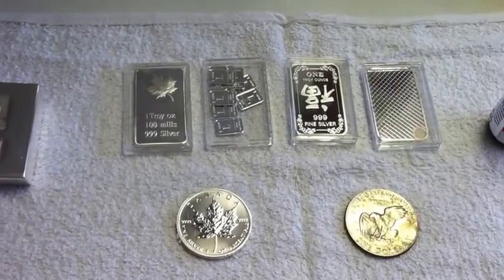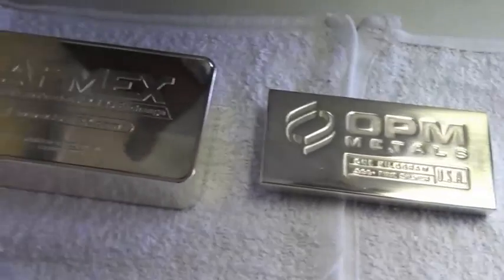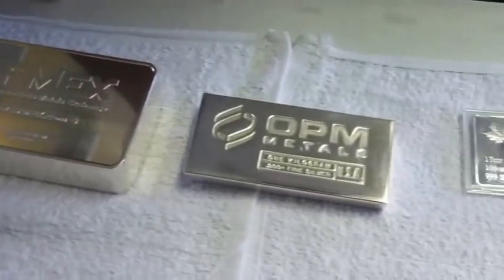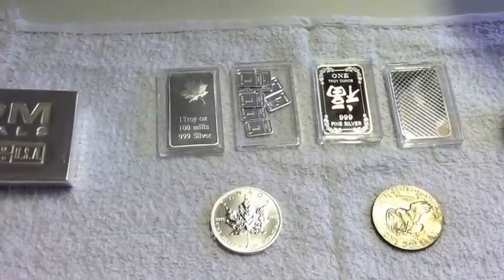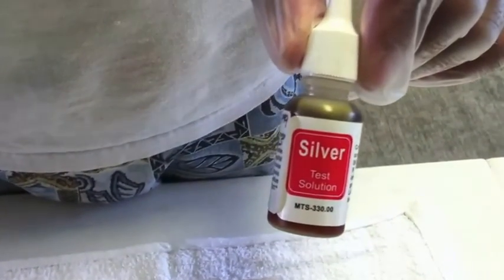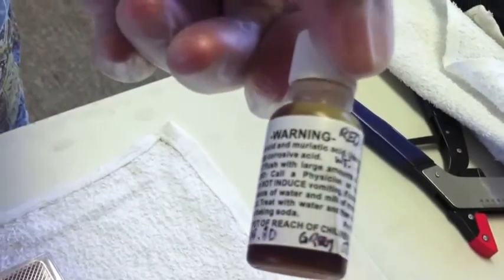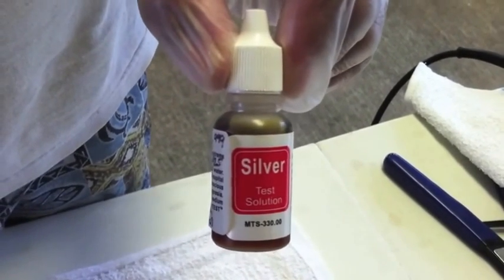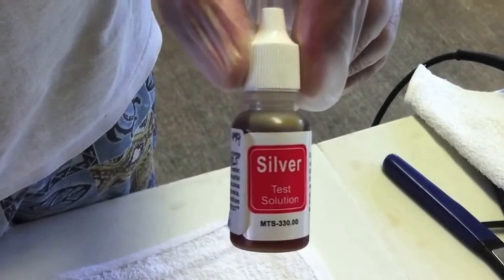Today we will be testing the silver content to make sure that it is pure. In order to do that, we have different silver bars from different companies, just to make sure that it's consistent. We will be using this silver testing solution, which is nitric acid and muriatic acid. If the color turns red while using the acid, then it is 0.999 silver, or pure silver.